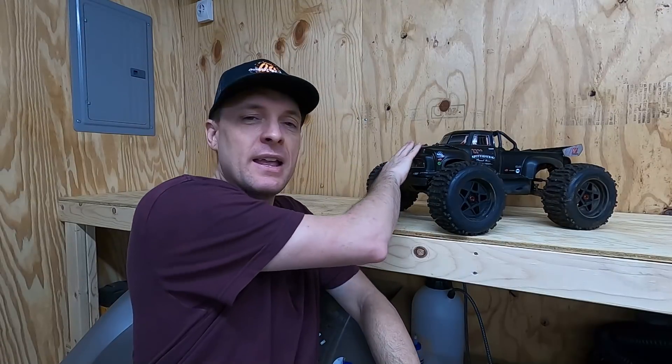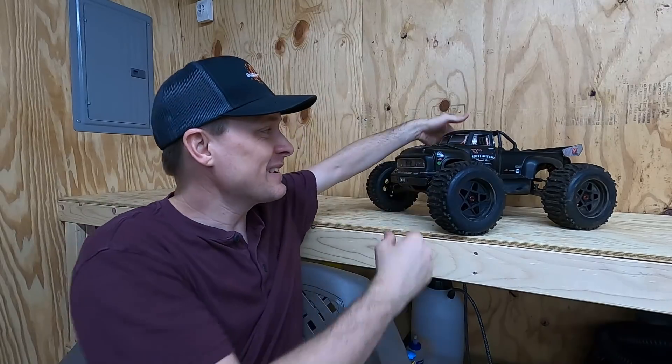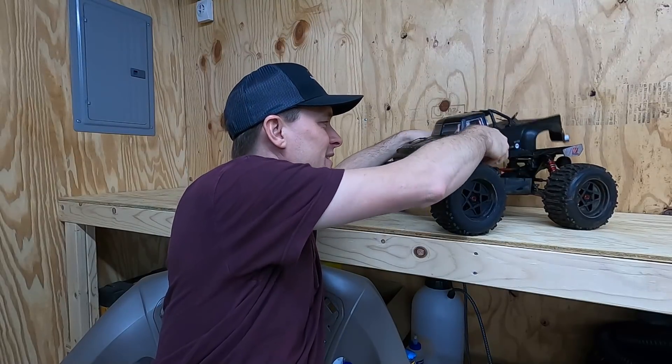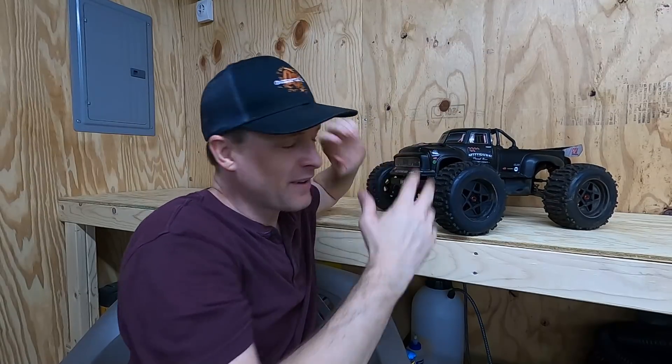I like how it flips — it flips so fast. It's a very fast-flipping RC because the wheelbase is so short. I see the potential of it being a great stunt truck. As for landing on the nose, there's paint on the outside of that body — it didn't go through the paint. I don't know how that paint survived that impact. I expect it to have scratches all over it — it really doesn't. The body still looks really good. That's actually pretty impressive.